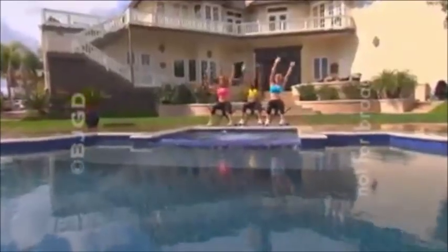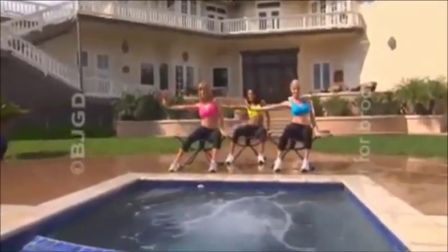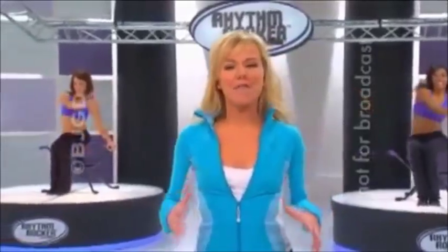Wouldn't it be great if you were a good enough dancer to get in shape just by dancing? And even better, dancing sitting down? For the first time, you can sit and dance those extra pounds and inches away on the revolutionary Rhythm Rocker. You can get that fabulous long, lean dancer's body without ever taking a single step. Look at this Latin salsa move — you can do the same hot rockin' move on the Rhythm Rocker, sitting down.